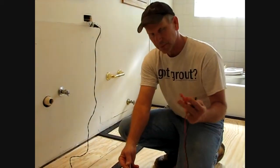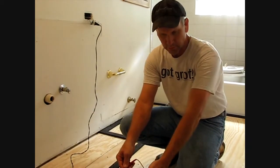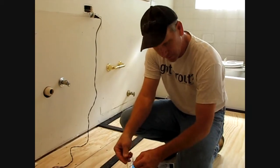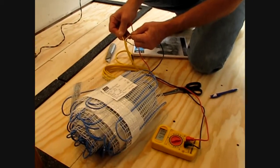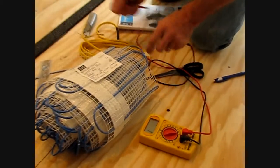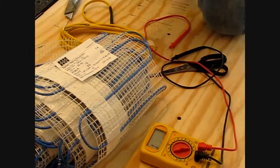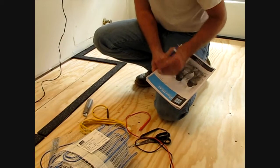It's recommended that we take three resistance tests. We're going to do one as it just came right out of the box - it's actually marked right on here what the resistance should be. I've got a digital ohm meter. 47.6, and it says right here on the mat it should be at 48, so we're right within spec. We're going to write that first reading down.